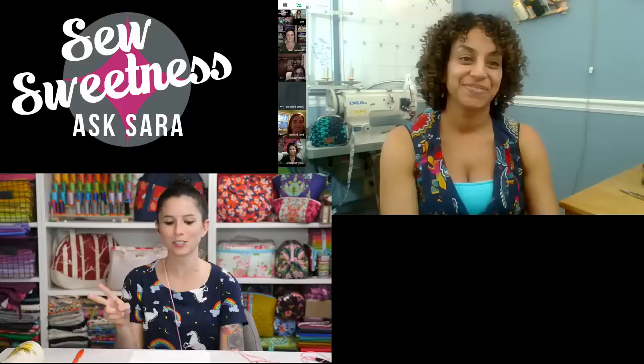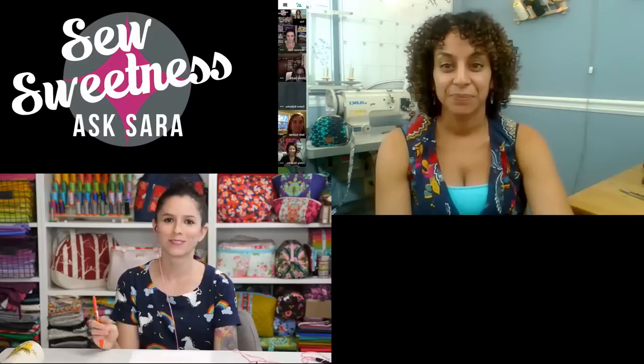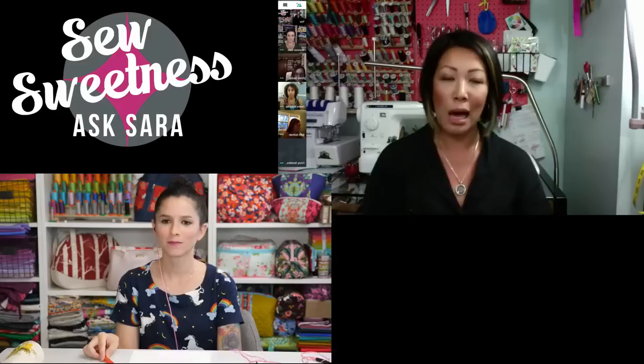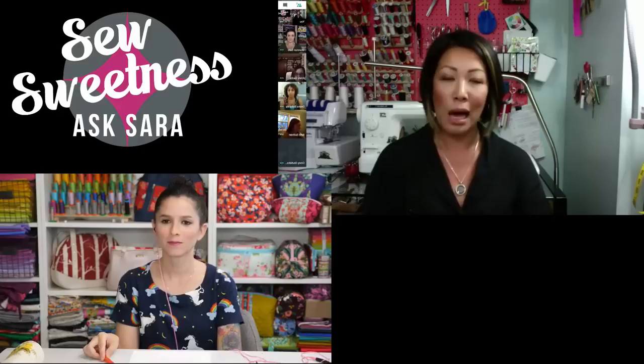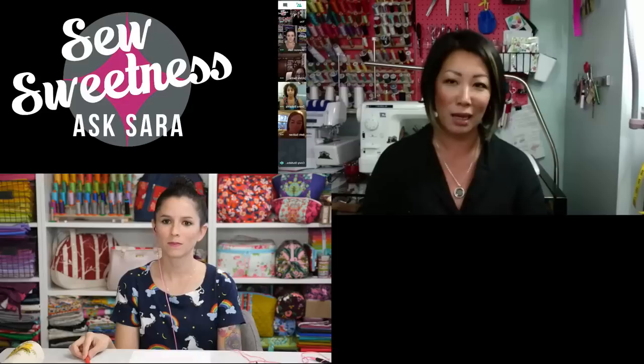We have two Christies tonight. Christy with a C is Christy Stooldryer, who runs Love You Sew. She's been selling since about 2013 on Etsy, mainly baby items but also bags. Lately she gets a lot of inquiries through Instagram and Facebook, and she sells mainly on her Etsy site as time allows.